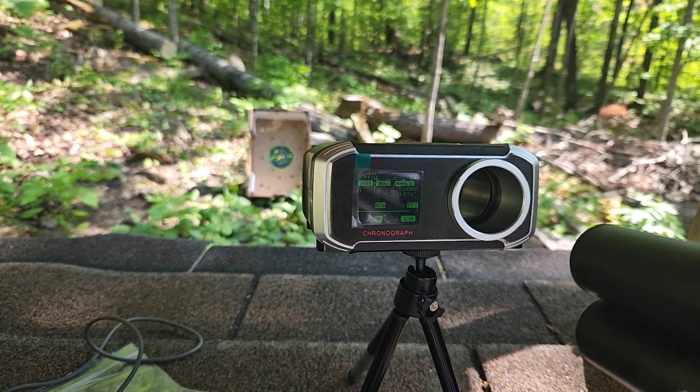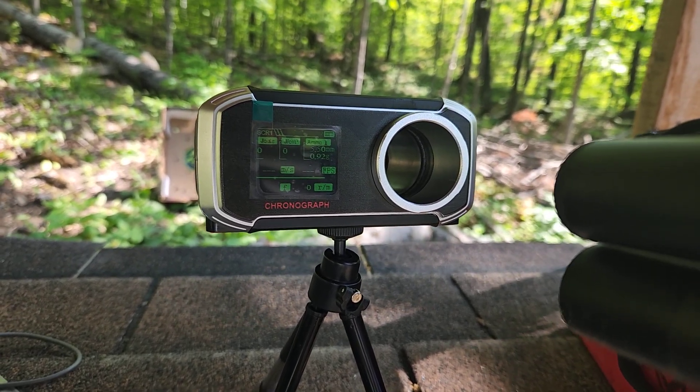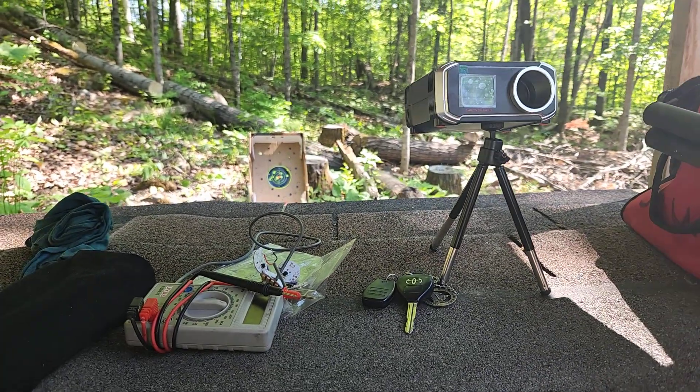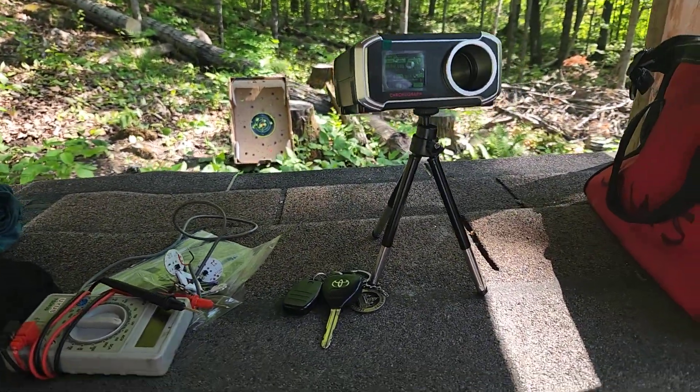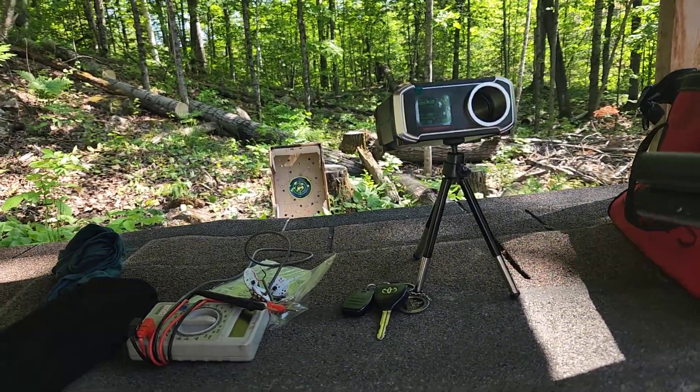Shoot now, then show the screen closer. One, two, three. Now it was showing something. Shoot now. Show. Good, again.